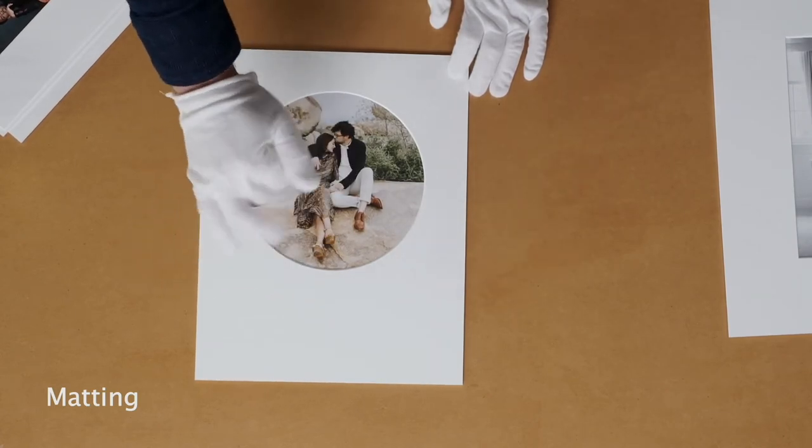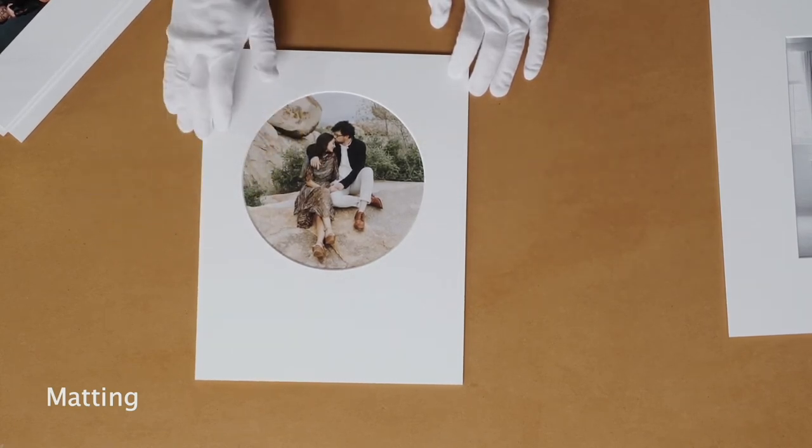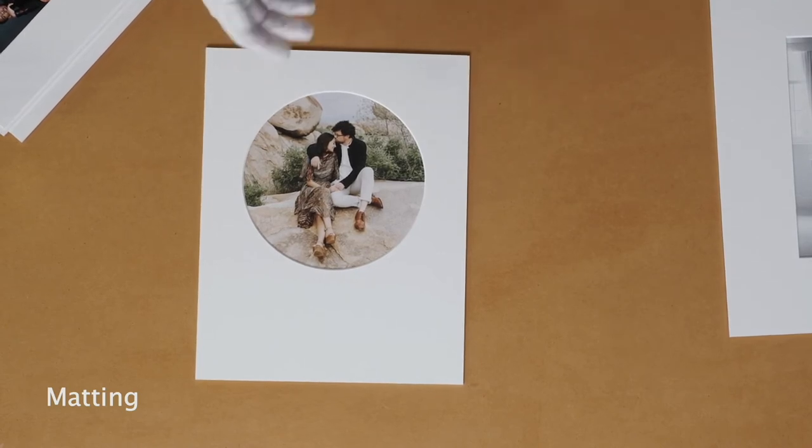You'll see this a lot in museums and art galleries — they usually add a little bit more mat board at the bottom. You can do this as a custom request. All you would do is order, say, an eight by eight print and an eleven by fourteen mat, then request the circle opening. We can do this in four-ply or eight-ply. If you're doing circle images, keep things really centered and avoid putting stuff on the edges, because there's a good chance you'll get something cropped out. It's available anytime — just use the order notes.